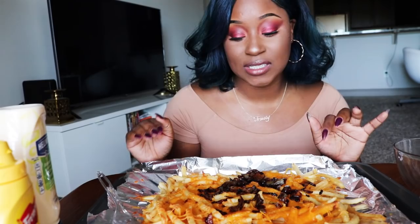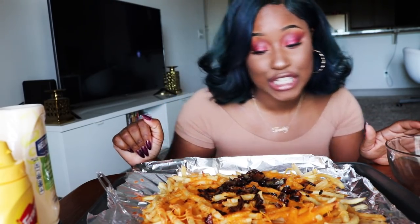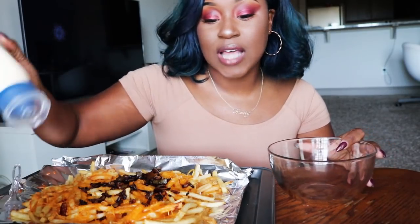I have the onions, I have the fries, I have the cheese. And yes, I probably should have made more onions. I know some people are going to be like, 'Girl, you need more onions, it's not going to taste the same.' I'm going to move this over to the side.